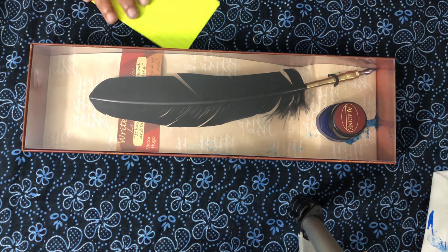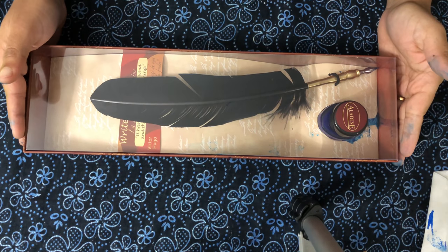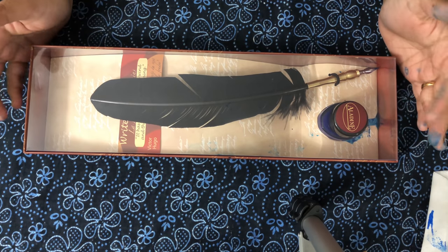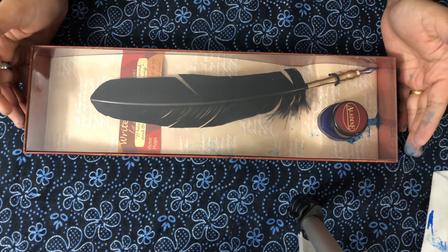We're going to open this one — it's a feather pen. The feather pen is not completely a feather pen, but it has a nip and a feather in it. Let's open it now.